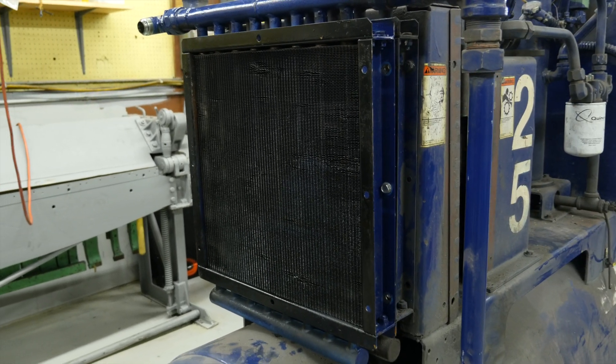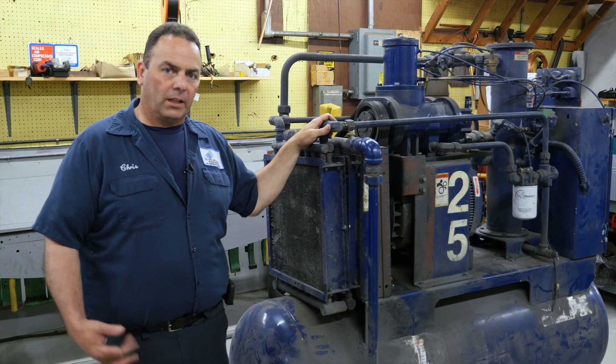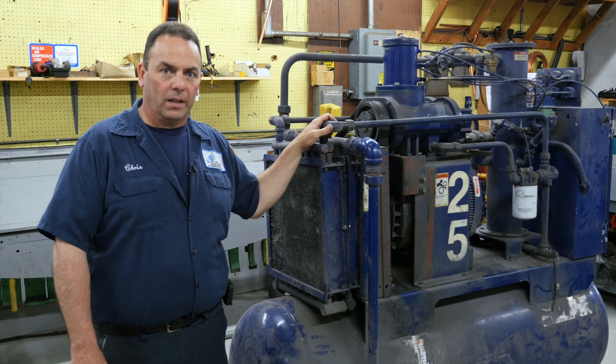If your compressor has an aftercooler, the high temperature that could potentially be going to your dryer could cause a problem with the dryer shutting down.